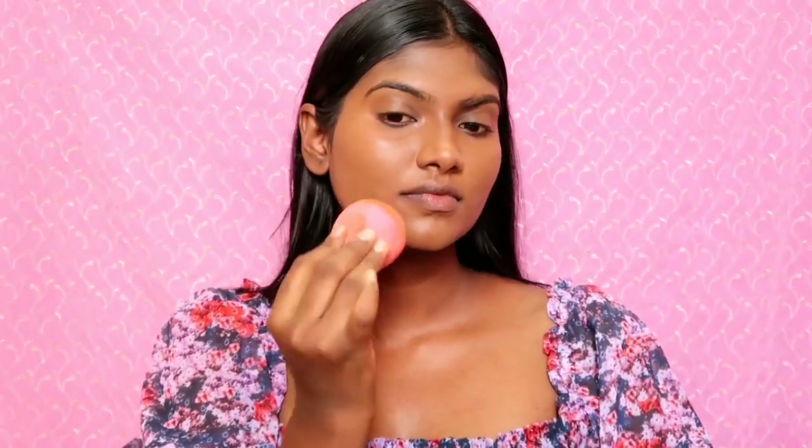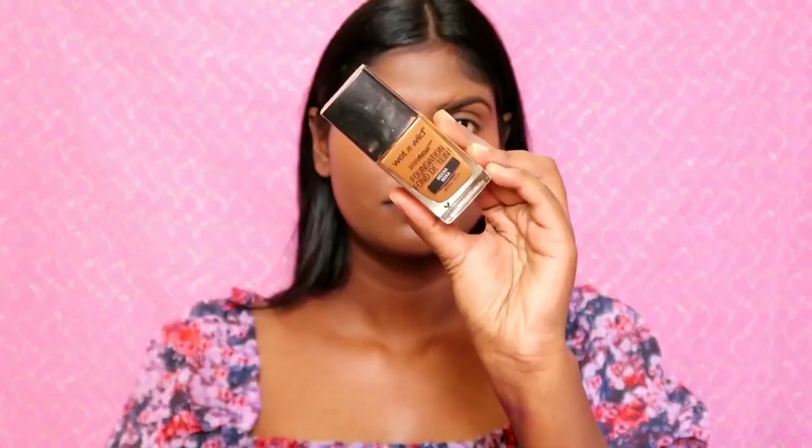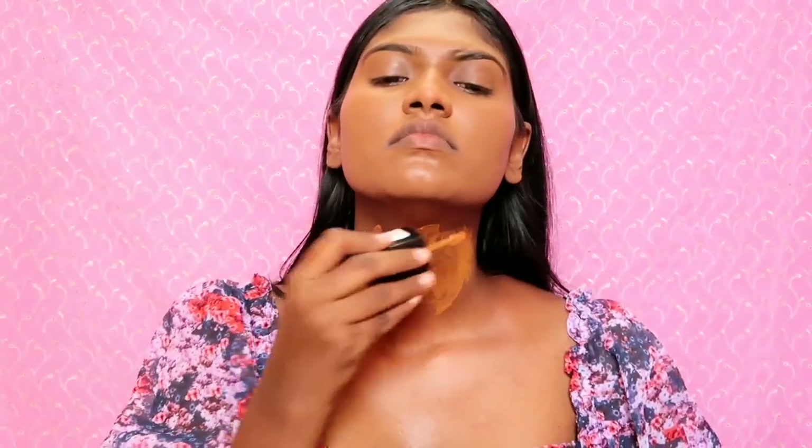If you need a little extra coverage, you need a pump and blend it on your face to make it better and seamless. You need to make the foundation in shade Mocha for more pigment coverage.